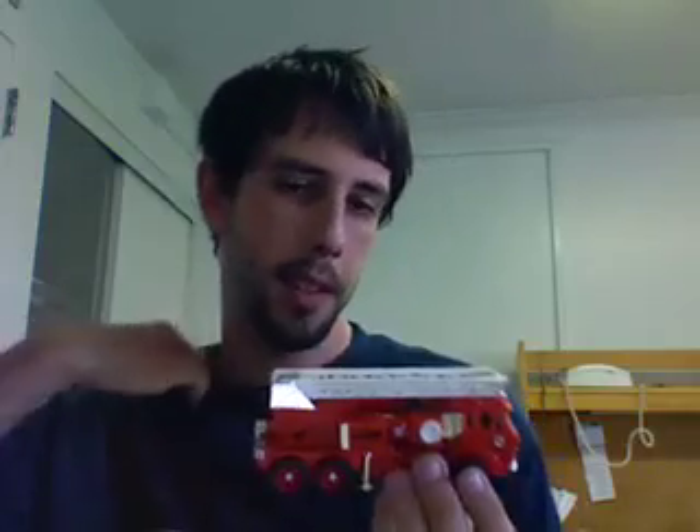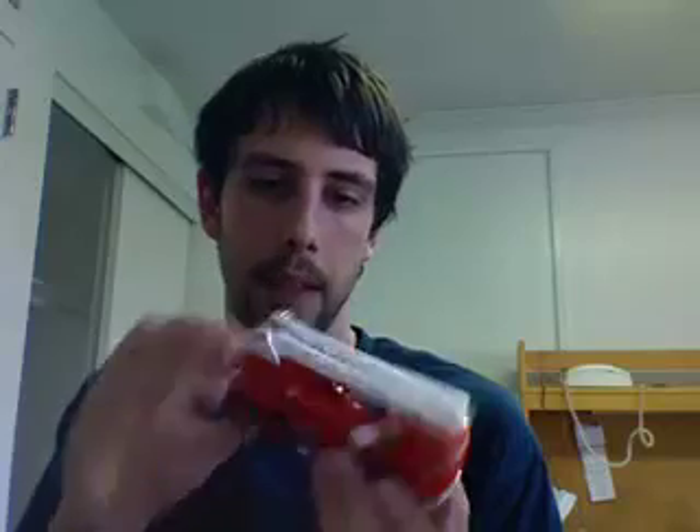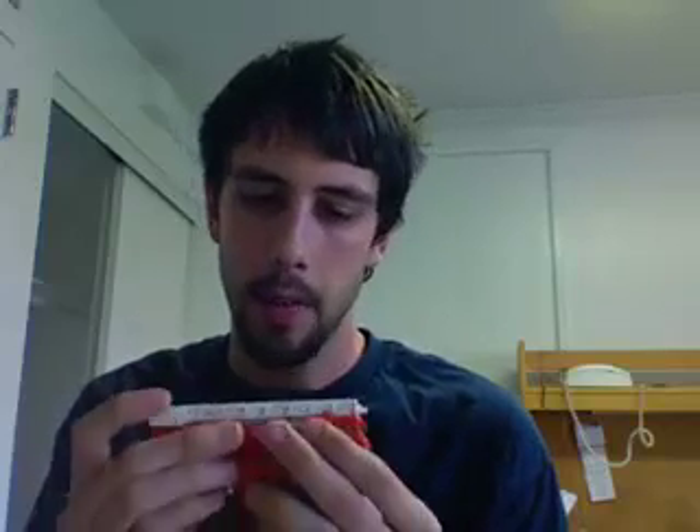I was at a toy store with my girlfriend, and they had a whole bunch of the Transformers collection toys. But most of them, for some reason, had been broken into and had pieces stolen from them. I wanted to get Prowl, but Prowl was missing a couple of his guns and missiles, and it had obviously been opened and messed with, so I didn't want to get him. I showed her all of the different robots and she said, "Get this one, it looks really cool." And I said, "Ugh, that thing looks like a piece of garbage." I was a moron. This thing is awesome, and I am so happy that she told me to get it.